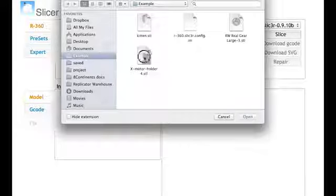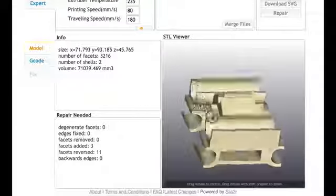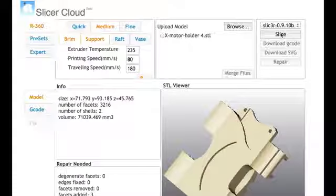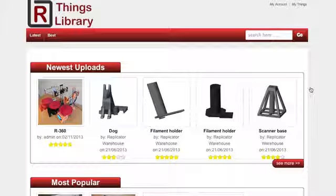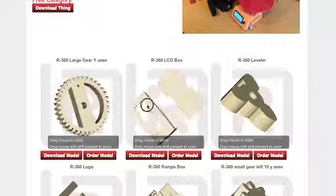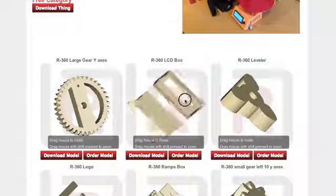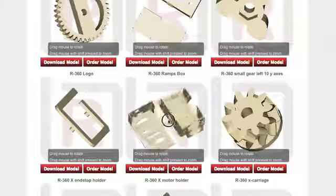We've created the Slicer cloud service where we offset the file preparation process to a cluster of powerful online servers. Here you can upload your files and get them prepared for printing quickly and easily. And the cost of this service, you may wonder? It's absolutely free. Things Library is a 3D object files library on our servers where you can get ready sliced objects which are ready to download and print right away. You can also upload and share your own creations with others.